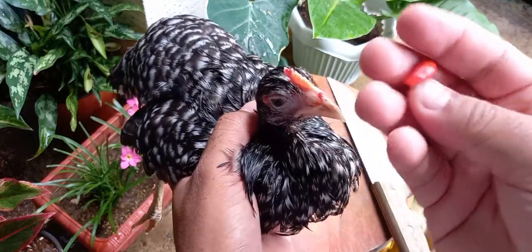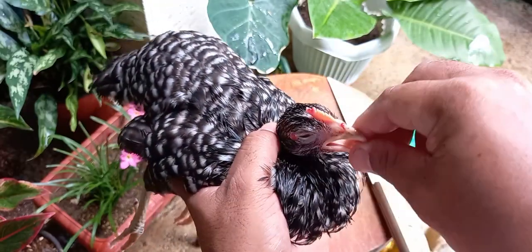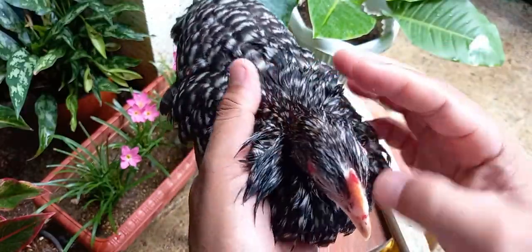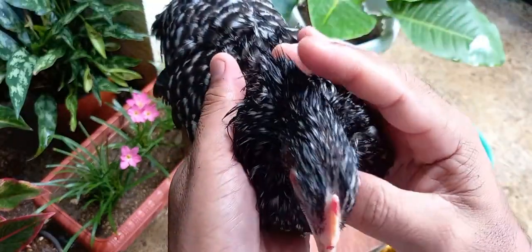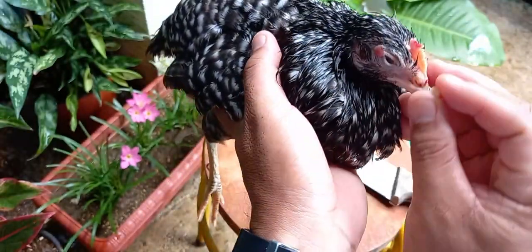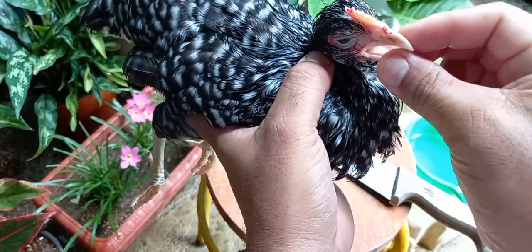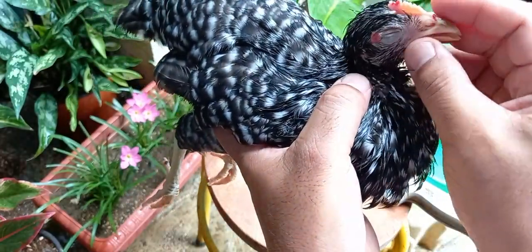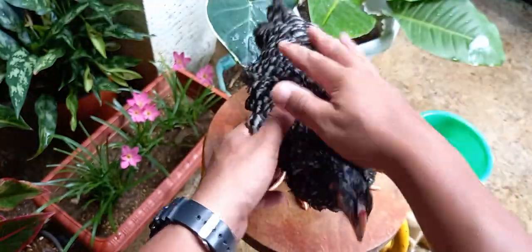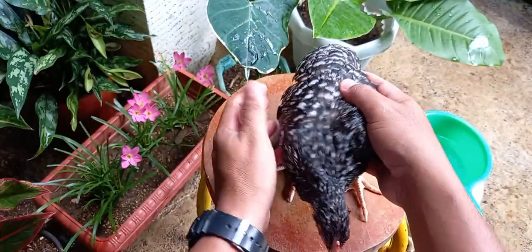Pagkatapos natin painumin ng bawang yung ating alagang manok, painumin naman natin siya ng sili. Ang sili ay nakakatulong sa respiratory system ng ating mga alagang manok — nakakatulong ito para hindi na lalong lumala yung sipon ng ating mga alagang manok. Isang beses lang natin siyang painumin ng sili at bawang sa isang araw, straight for 3 days.